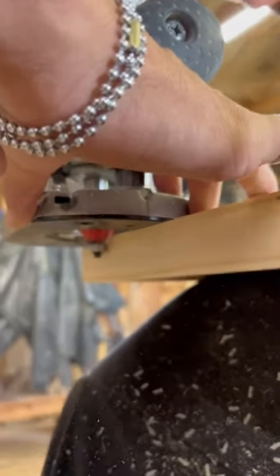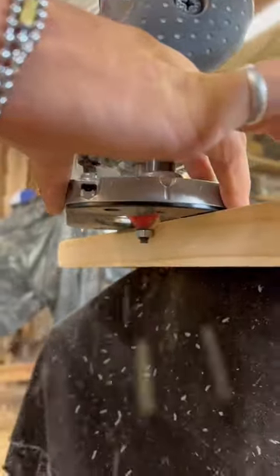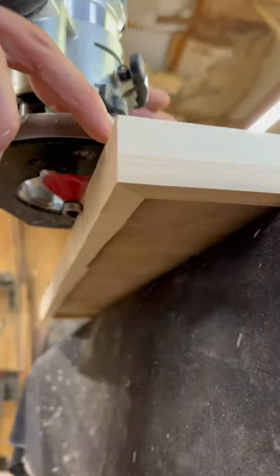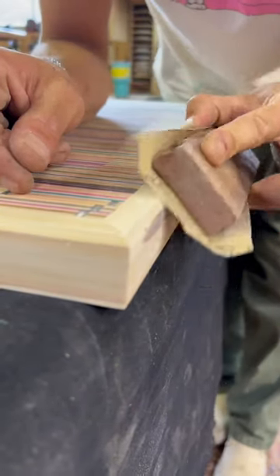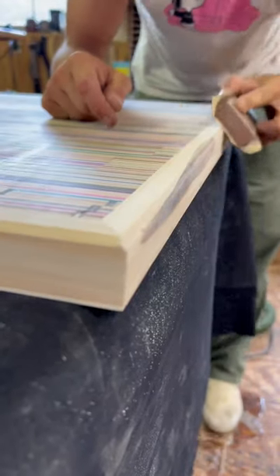In this video, I'm adding a chamfer to a custom countertop made from recycled skateboards and juniper wood. This is pretty much the last step I take on every table project where I actually have to remove material. Once I route out the entire chamfer, I come through with a 220 grit sandpaper and a sanding block and hand sand around the entire edge to remove any tool marks and any burrs.